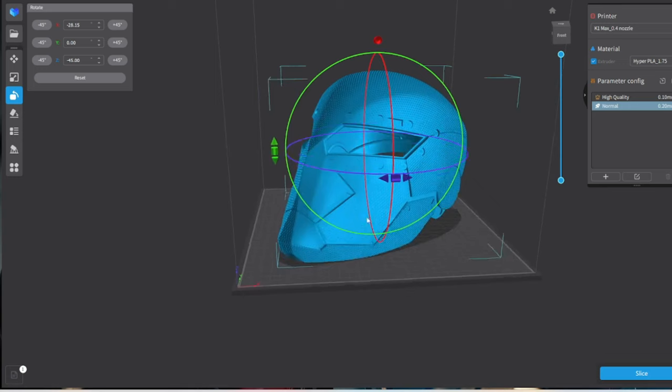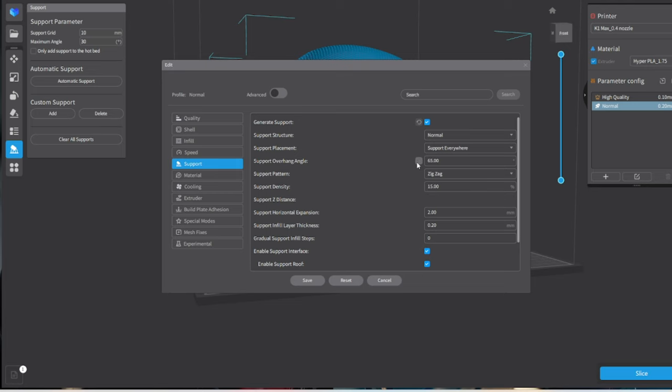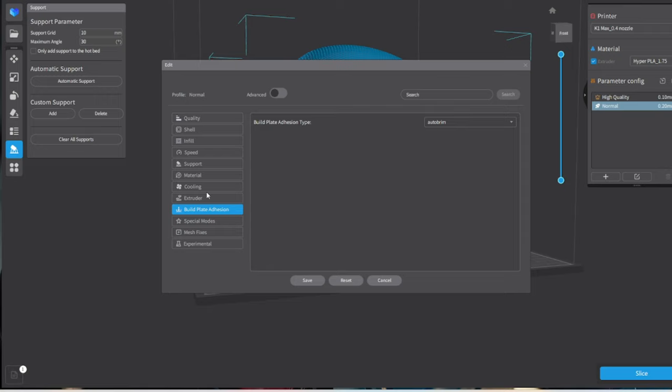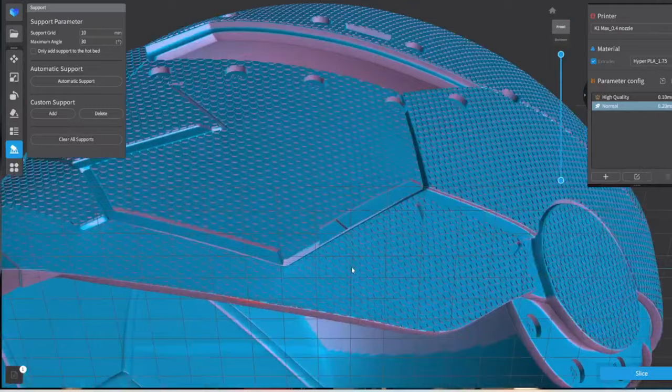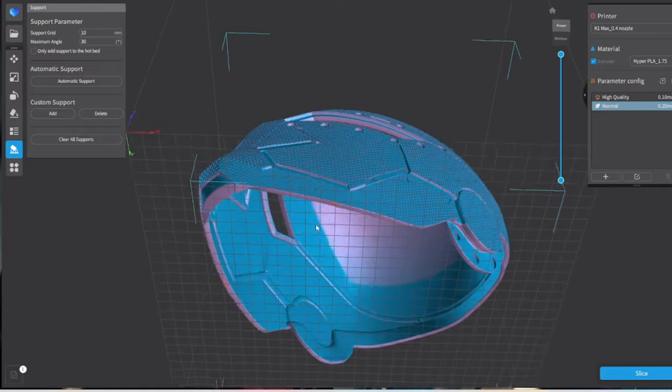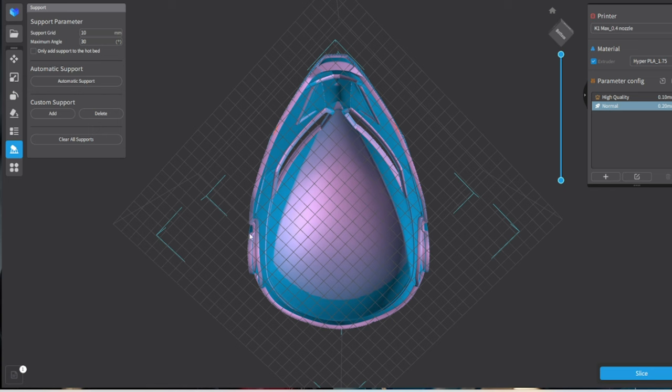Normal quality, 10 to 15% infill — totally fine. Enable supports; support overhang angle you can change to 65 or 70. Support density you can drop to 5% to save material, though I'm keeping it at 10. Because this is the textured version, it will try to put supports everywhere — in every little hexagon. What I'd recommend when dealing with the textured version is just add custom supports. For a helmet this simple, you only need support around the brim and around the eyes.